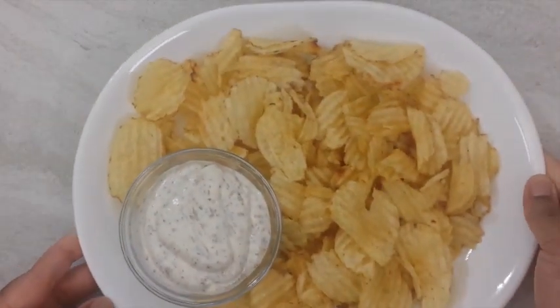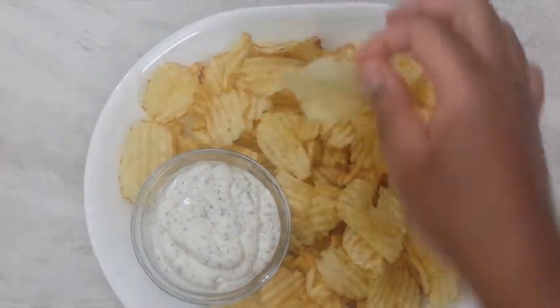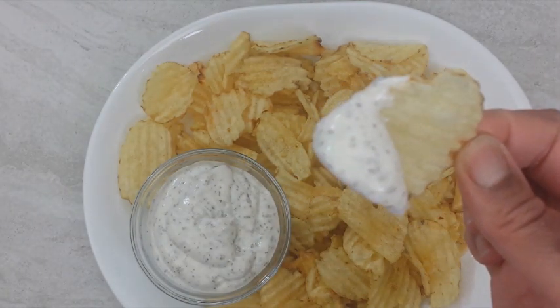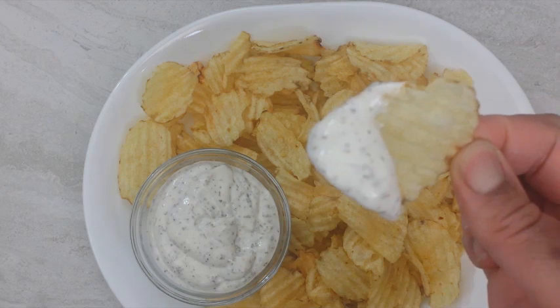Hey guys, today I'd like to share with you a quick and easy ranch dressing recipe. If you're new to the channel, make sure to click the subscribe button and the post notification bell next to it so you don't miss out on any future uploads.